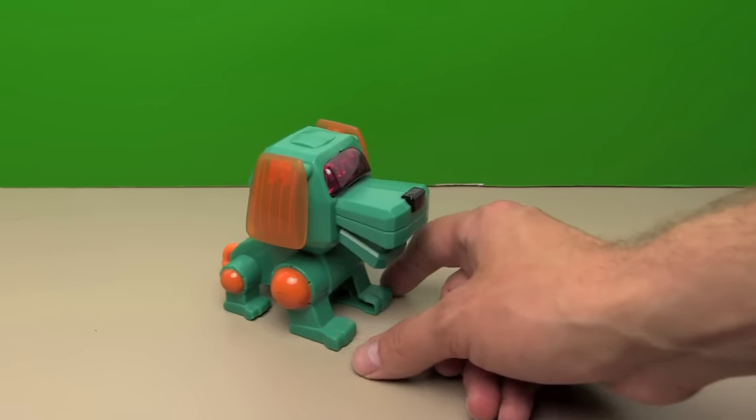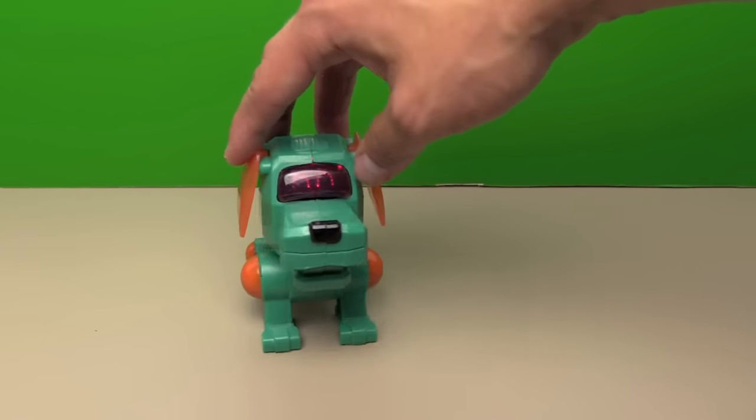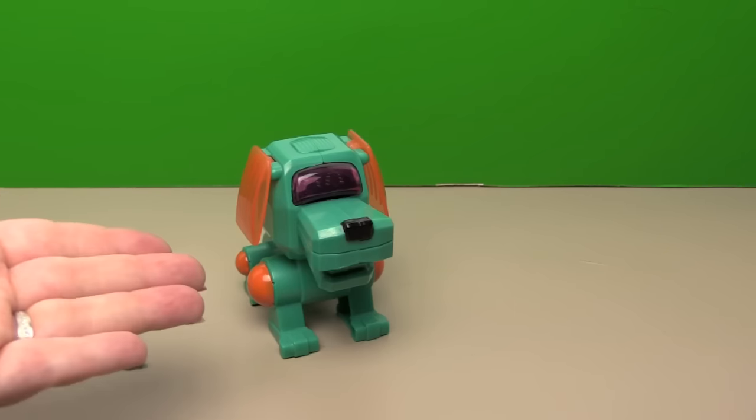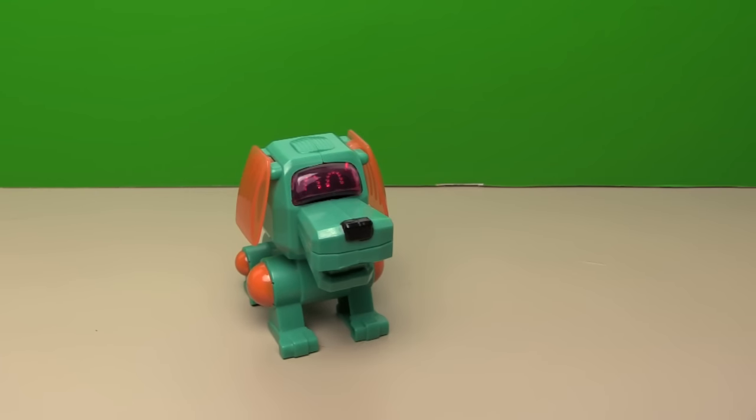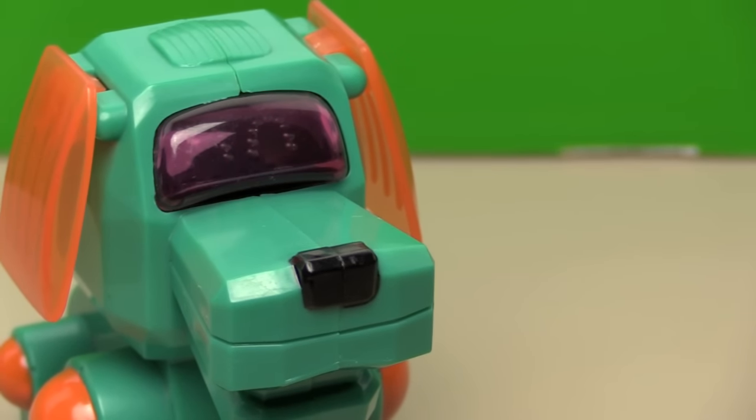Guys, you're not going to believe this. We're recording this clip like two days after we recorded the Robo-Chi Happy Meal toys. Obviously we hadn't turned this guy off, because all of a sudden we hear barking - now all of a sudden he's working! Even the eyes are lighting up. How crazy - it seems like any noise triggers him. You killed it. That's all we get out of him - batteries are dead now.